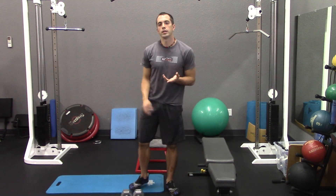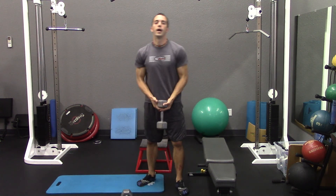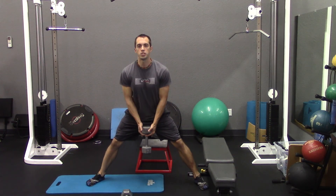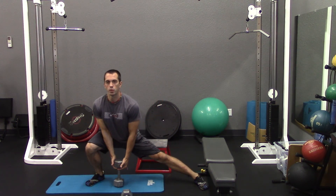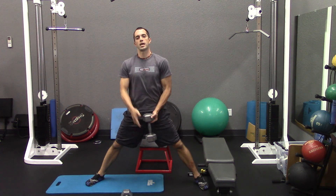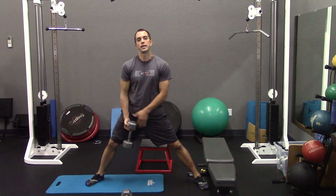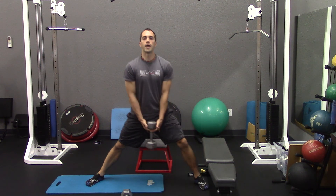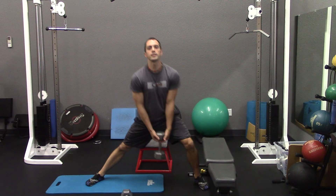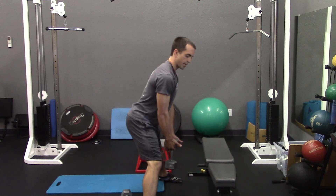Our next exercise is the lateral lunge. You'll only need a single dumbbell and you'll want to stand with a very wide stance. Your first motion is to shift the hips back and then drop down towards one of your heels, right back up and down to the other side. Always keep the chest up — don't shift and then bend over. If you have a movement restriction in the hips, simply go as far as you can comfortably and then right back to center. As you progress you'll notice your flexibility will increase, but don't force it if it's not comfortable. From the side: shift back and then drop.